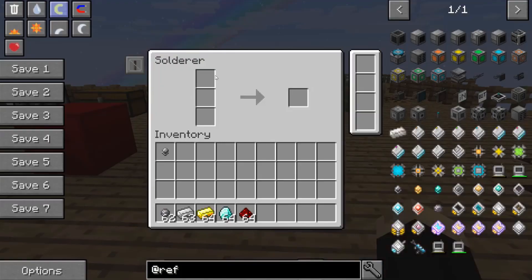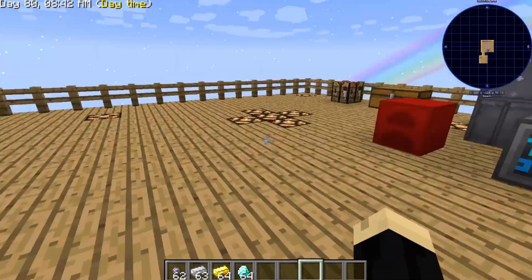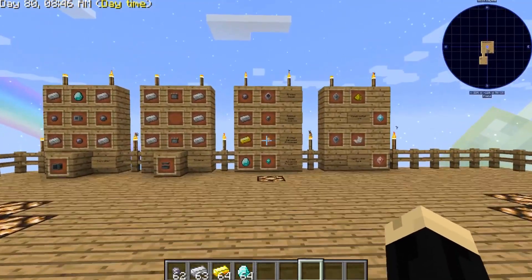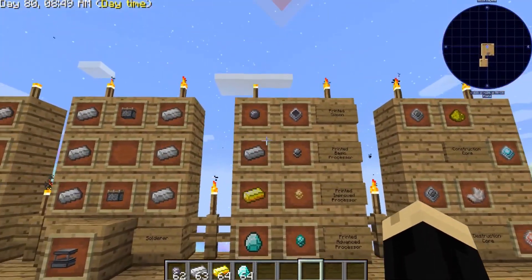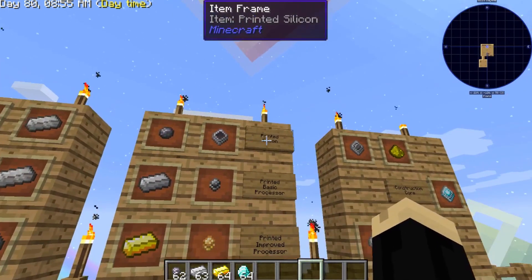The solderer has three input slots. For the majority of things, you're going to have redstone in the middle — redstone is used in most of the recipes. For the top and bottom parts there are different things we're going to use. You're going to need printed silicone, which is the basic ingredient for a lot of what we're going to put together.